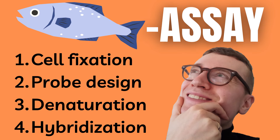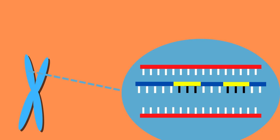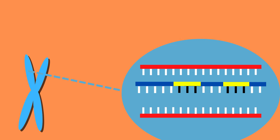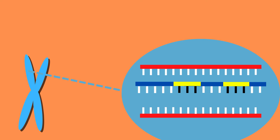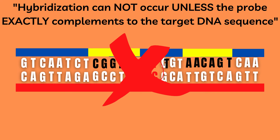Fourth and finally, hybridization can take place once the cell has cooled down, allowing the probe to specifically bind to the target DNA sequence. Once bonding has occurred, all probes not bound are washed away. It is vital to note that hybridization cannot happen unless the probe is precisely complementary to the target DNA sequence.